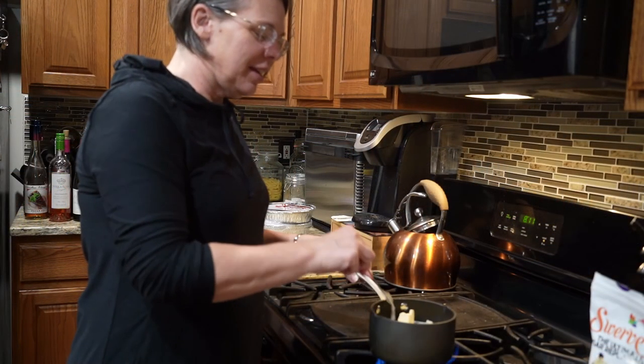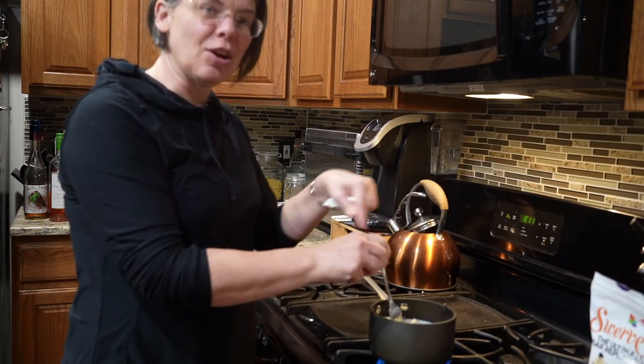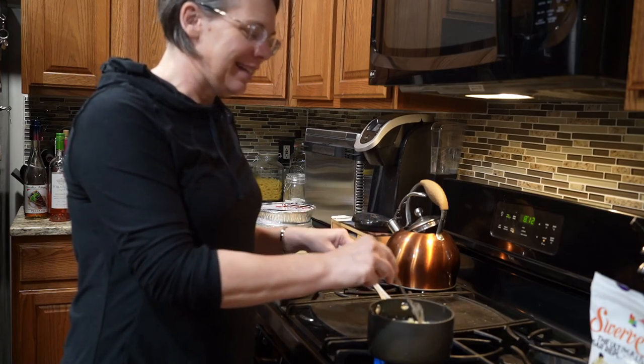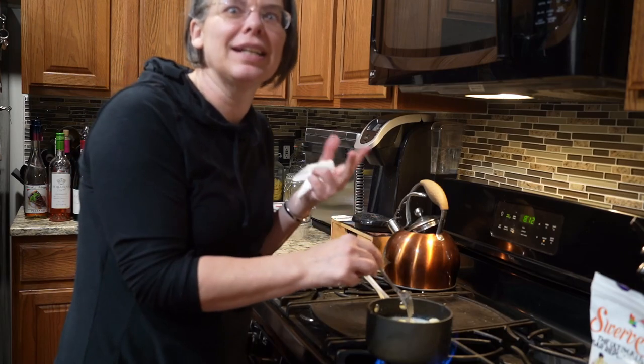The funny thing about the cinnamon rolls — I usually forget the salt. And then I'm like, did I put it in? Did I not put it in? What is it going to do without a teaspoon of salt?